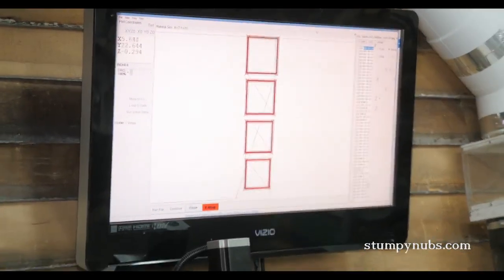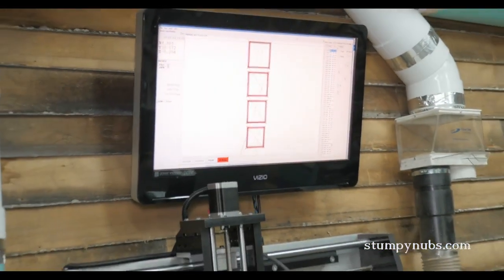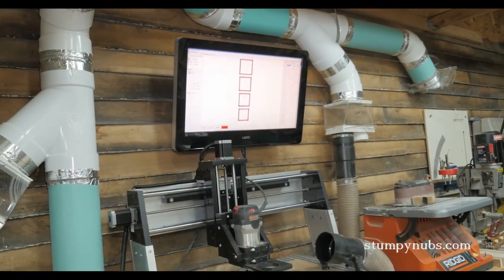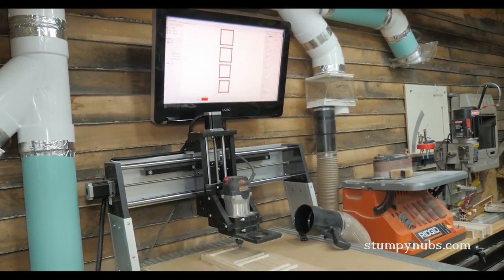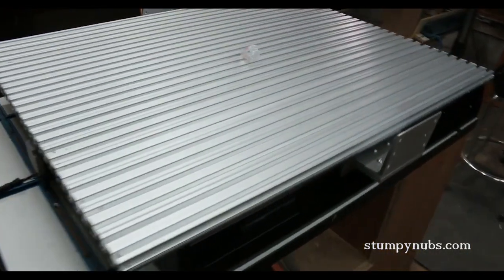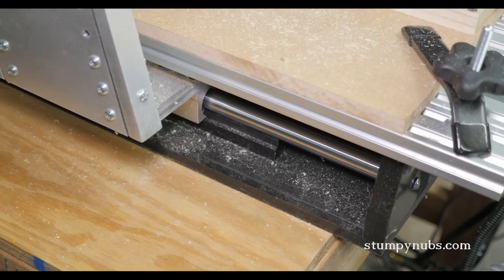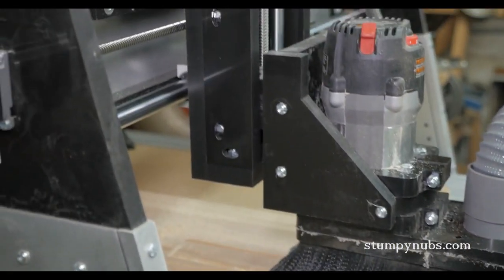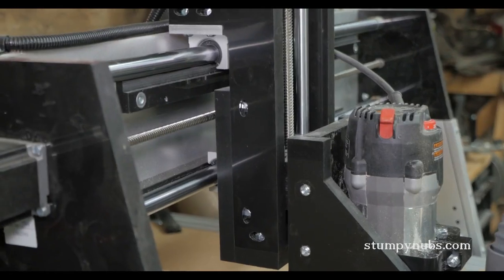The machine I'm using is the CNC Shark HD 3.0. It retails around four grand, which is a little extravagant for some small garage workshops, but still a lot less expensive than many other systems in its class. It has a wonderful one-inch thick aluminum bed, heavy-duty shafts with high-quality linear bearings driven by lead screws rather than belts, and it'll handle a two-and-a-quarter horsepower router motor for lots of power.